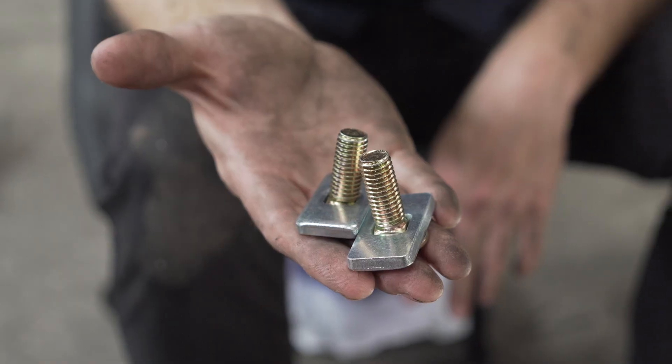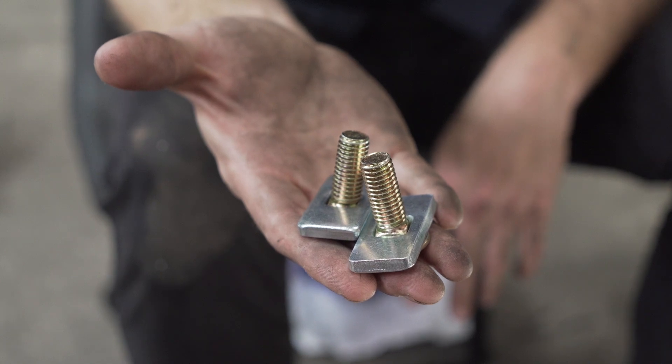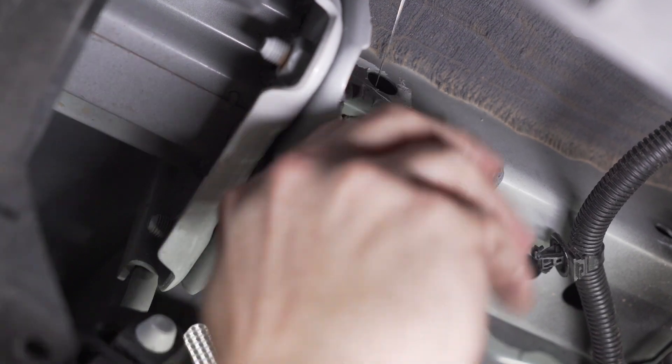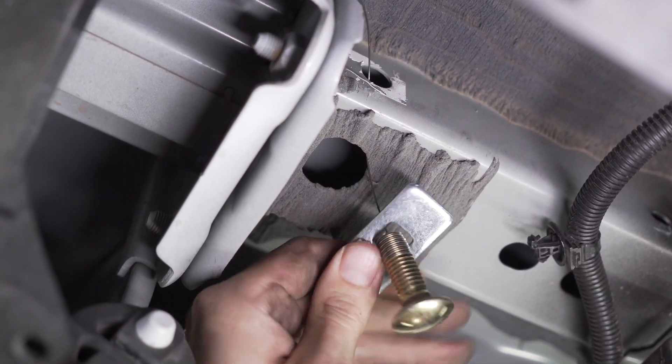Now we're going to install carriage bolts on the rear-most mounting holes. Some vehicles come with an extra weld nut, in which case you would only have to use one carriage bolt, but in our case we're going to have to use both of them. We're going to be using our fishwire technique to install these carriage bolts, routing the pointed end of the fishwire through the access hole and out the mounting hole.